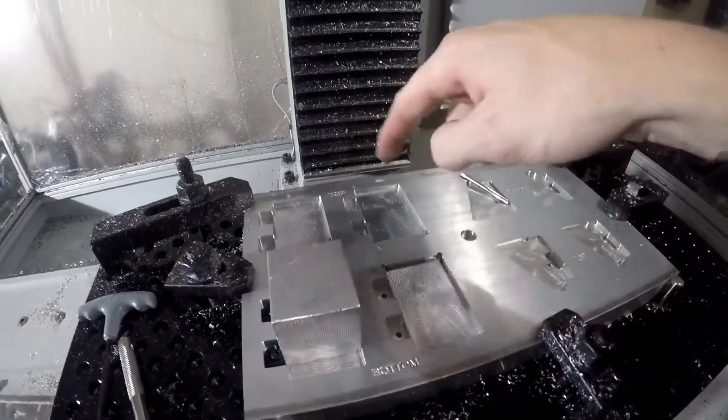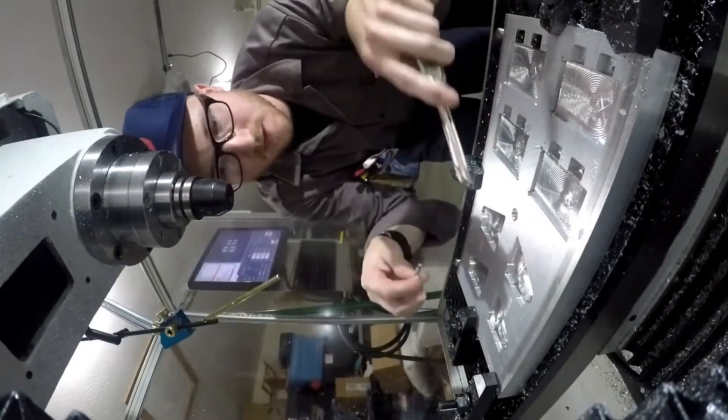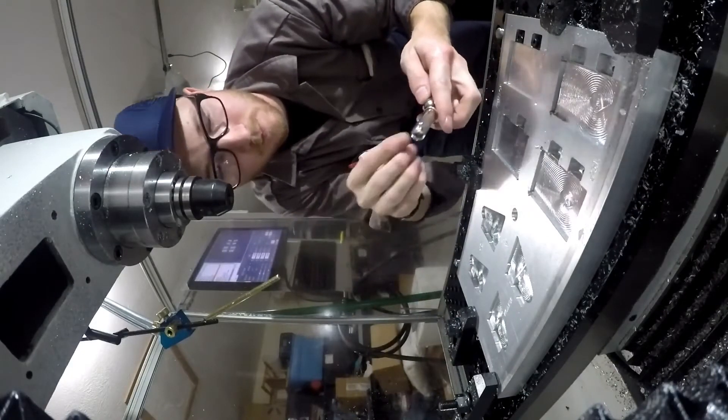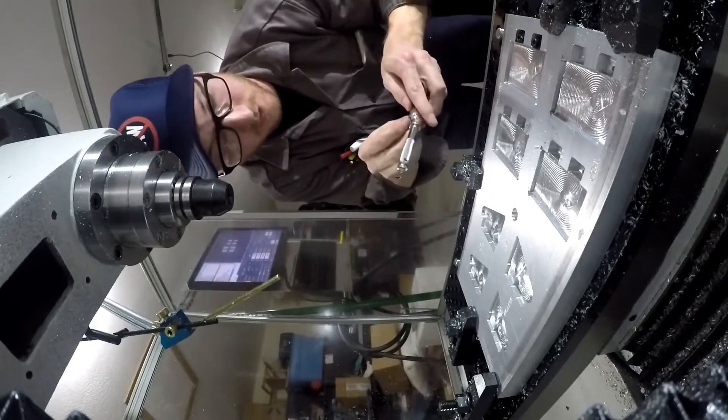I just want to tap the rest of these out and put the pit bull clamps in. While I tap the rest of these out with this hand tap and an 8-32 tap, I'm going to explain what went wrong during this fixture when I was machining it.